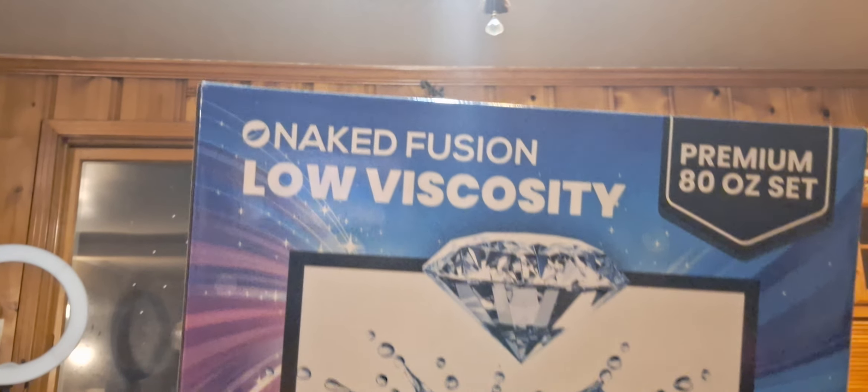It's called Naked Fusion. It's the 80-ounce set. It says low viscosity, safe to use indoors for home use, 45-minute work time, easy bubble removal with a heat gun or torch, cures in 24 hours and demold in 24 to 48 hours. This may not be as fast curing as what I'm used to. It says non-toxic, zero VOCs, odorless, food safe for serving boards, countertops and more, waterproof, scratch resistant, heat resistant, excellent for coasters with hot cups.